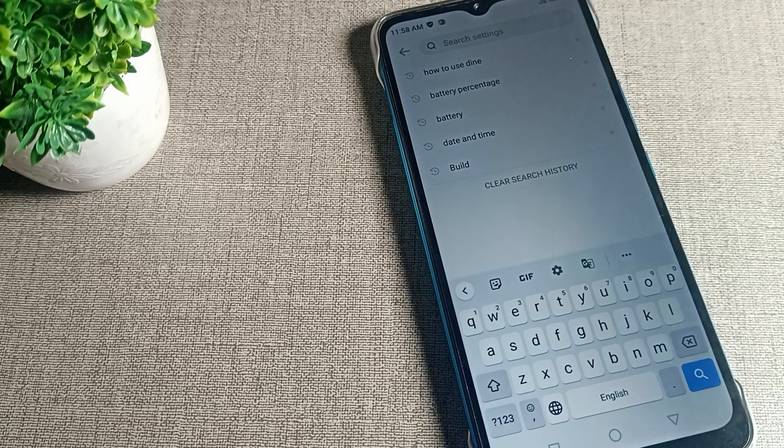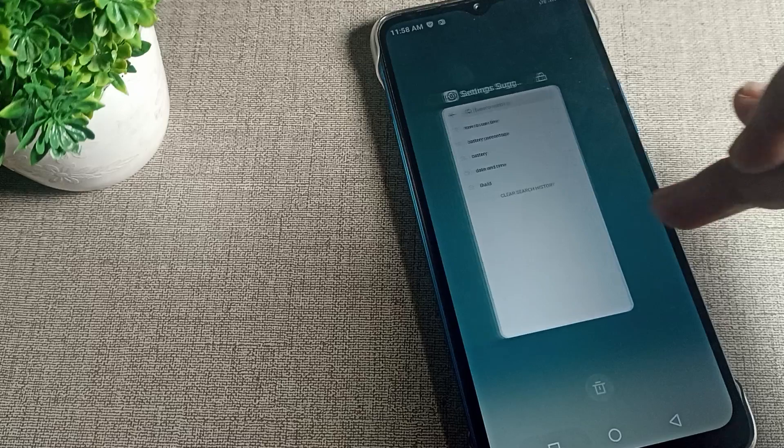Hello friends, welcome back to the morning video. Today we are going to talk about Infinix phone settings. Today's video title is: how can we enable on Infinix phone keyboard voice tapping. We want to turn on your Infinix phone keyboard voice tapping.